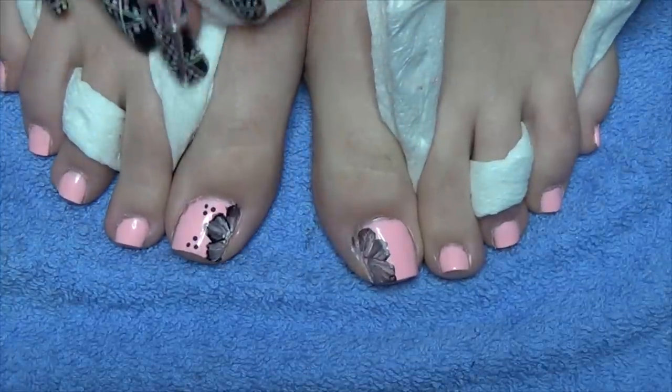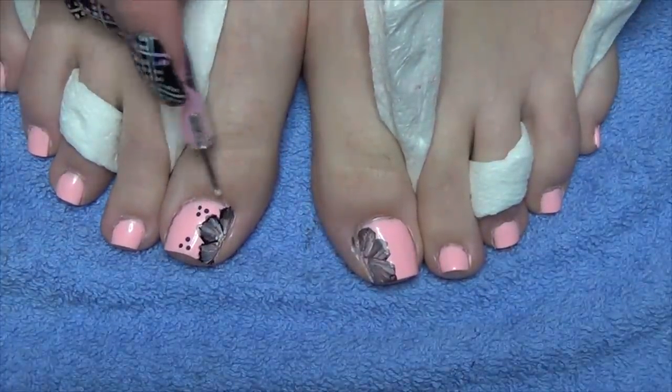With a dotting tool and black acrylic paint, we're going to place the three dots you see here.